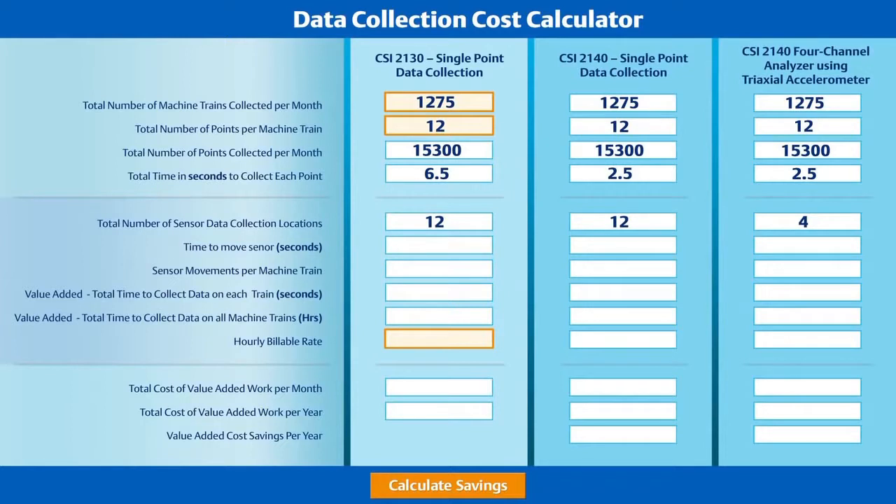Next, we need to consider the differences between a single-axis accelerometer and Emerson's triaxial accelerometer. With the single-axis accelerometer, there will be twelve collection locations — the same number as the required points per machine. But using Emerson's triaxial accelerometer, the customer was able to collect those same twelve points from only four locations on the machine.